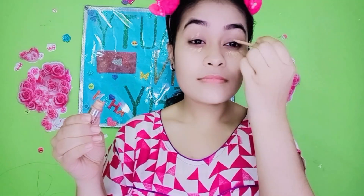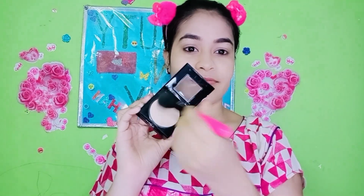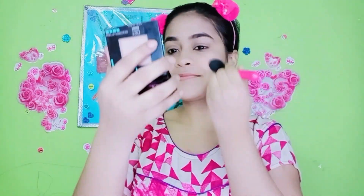I have used L'Oreal True Match concealer — it's a coverage concealer. I applied it under the eye area, the eyelid, and the chin area. Next step is our compact — here I use Fit Me shade 128, applied under the eye area.